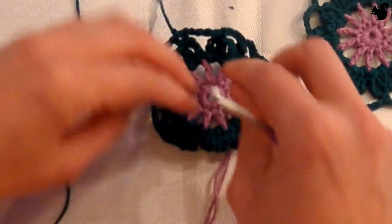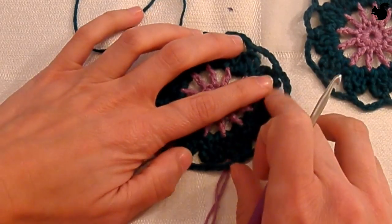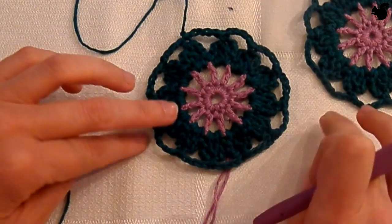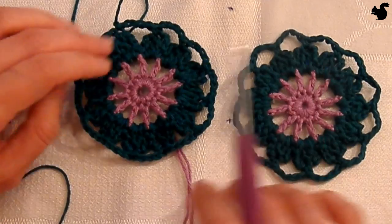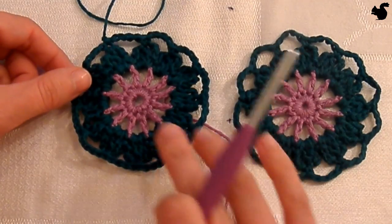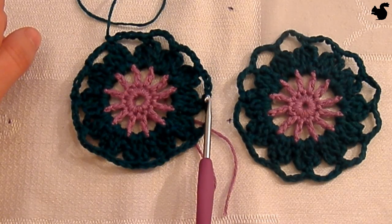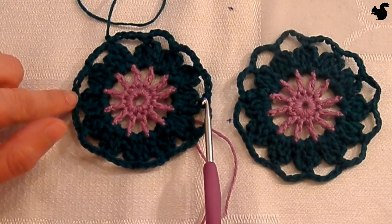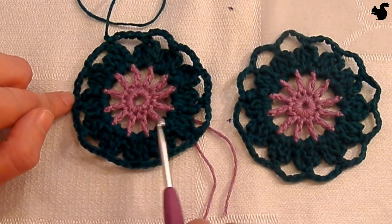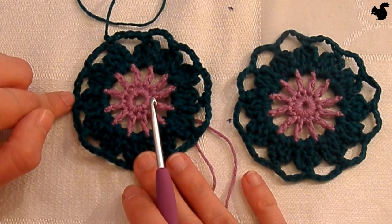That completes your first flower. You're going to be making 8 of these in total. You'll notice it's wobbling all over the place, so you'll really have to block it to get it nice and flat. Also check your size — they should all be the same size, and before blocking this should measure 9.5 centimeters. If it's much bigger or much smaller, you may want to change your hook size. I want to thank you for watching, and I hope to see you again for part 2 of our crochet along.